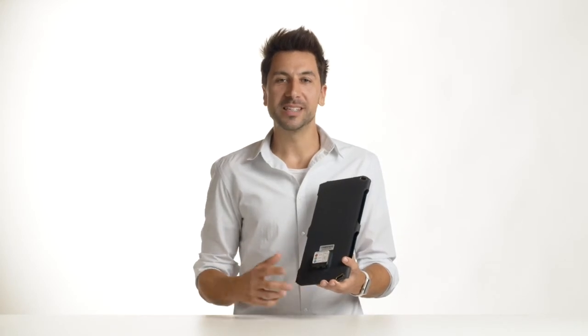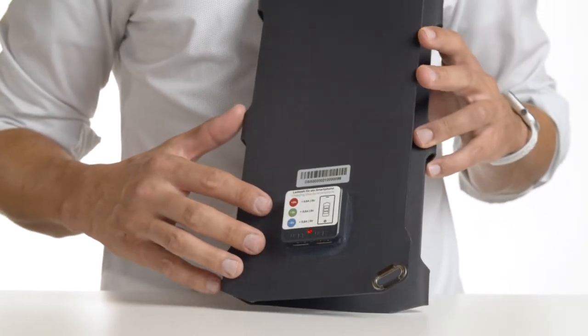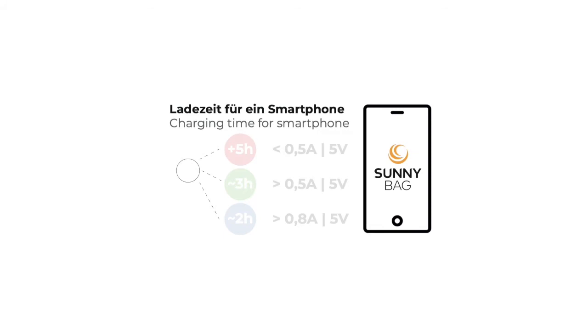A new function of the Sunbooster is the power indication color. The output current is measured and displayed via different LED colors. Red light means up to 500 mA of current. Green light means 500 to 800 mA. Blue light means more than 800 mA of current.